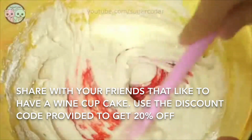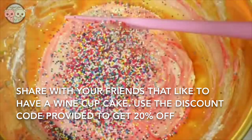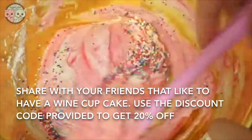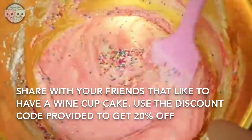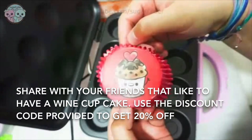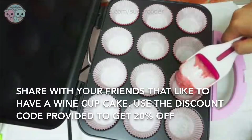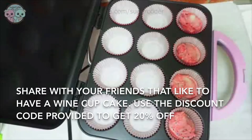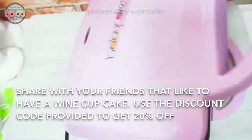After I opened the Hello Kitty wine, I had to try it by using it to make wine cupcakes. The Hello Kitty wine is quite sweet, so for the cupcake batter I decreased the amount of sugar needed. I added one cup of the Hello Kitty wine into a vanilla cupcake batter and mixed everything well. I added one drop of red food coloring to turn the cupcake batter pink, then added nonpareil sprinkles and mixed it all together.